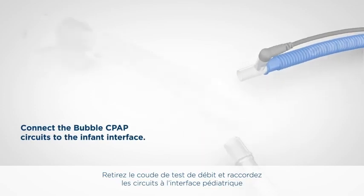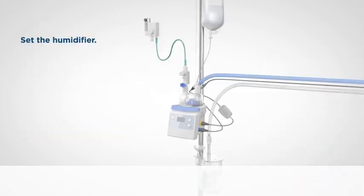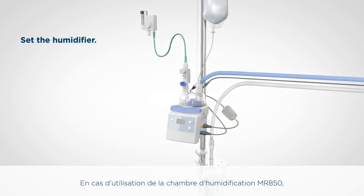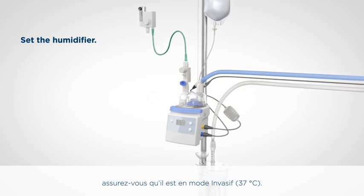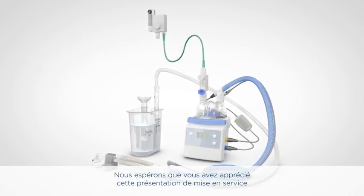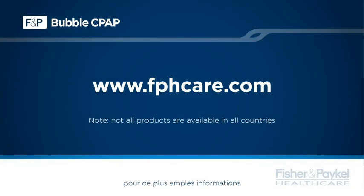Remove the flow test elbow and connect the circuits to the infant interface using the instructions provided with the interface. Ensure that the system is running before connecting to the infant. We hope you've enjoyed this in-service presentation on the Fisher & Paykel Healthcare Bubble CPAP Delivery System. Please contact your local representative for further information about these or any other Fisher & Paykel Healthcare products or therapies, or visit www.fphcare.com.